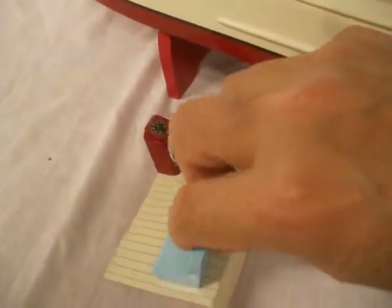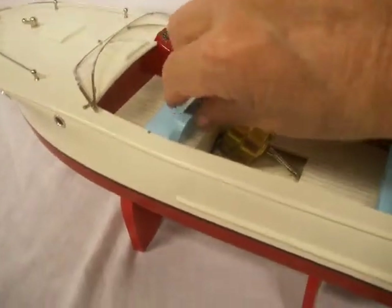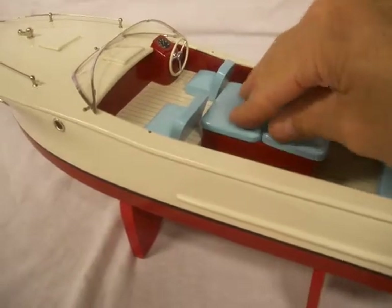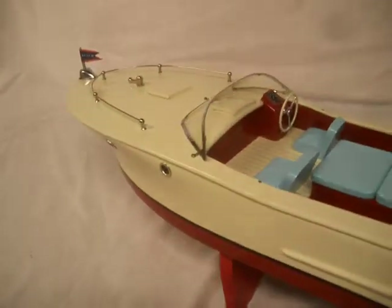The battery's inside, the seat, everything else — this is all one piece. The motor box is relatively simple. It's a pretty boat.